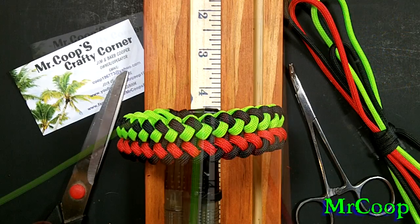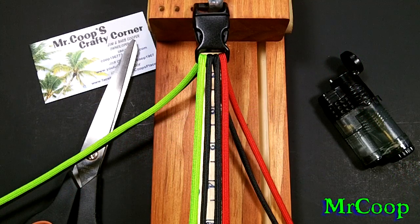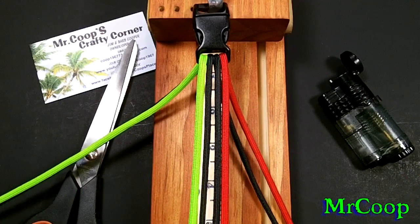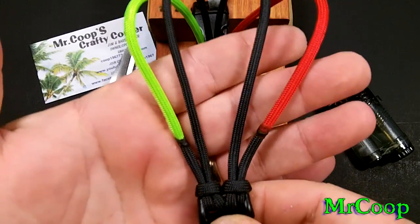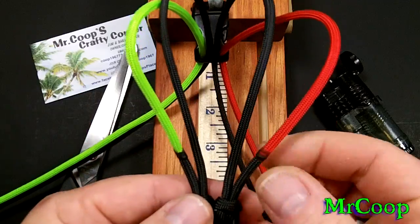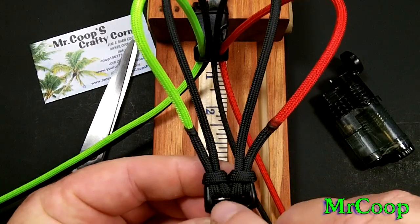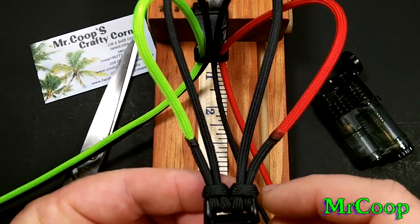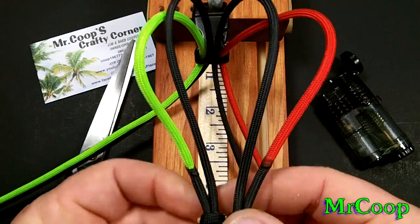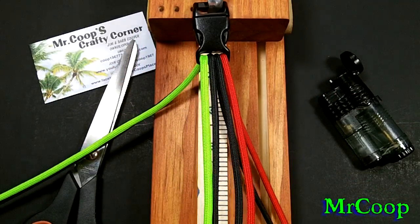Let's get started with this guy. Okay guys, let's get started. Now, to start off I've got my red and my black and my green and my black spliced down here on the ends, as you can see. I come through the bottom buckle with a cow's hitch — lark's head, whatever you want to call it — keeping my red on the outside and my green on the outside. The two blacks go through the middle.